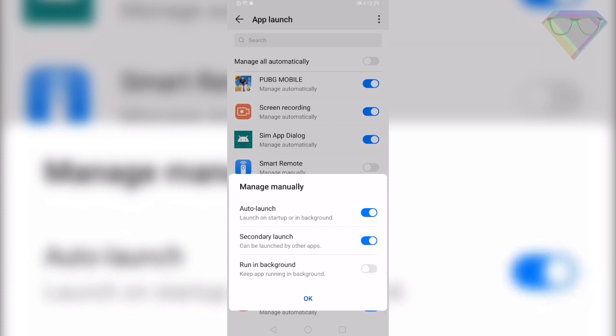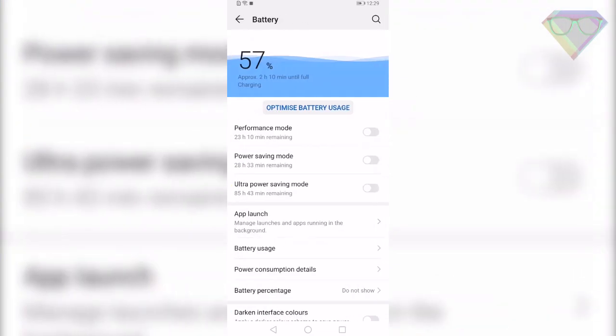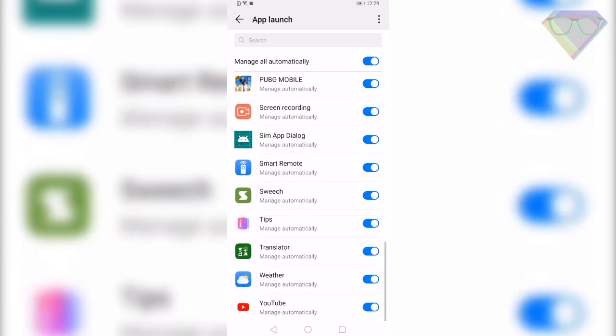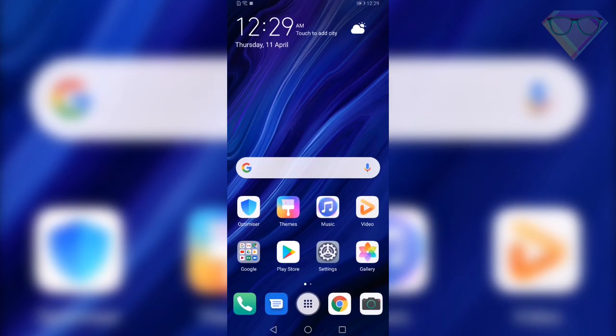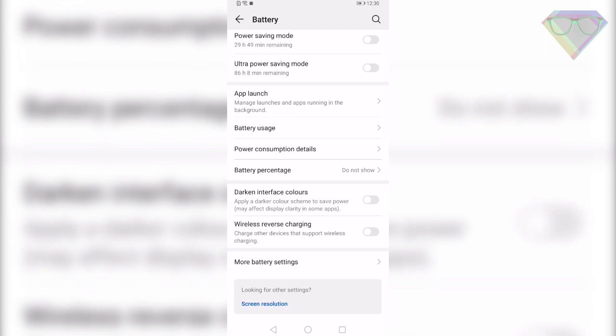The Huawei P30 Pro lets you disable all apps which you don't want to launch automatically when you turn on your smartphone. Go to Settings, Battery, then App Launch. Here you will see the list of all apps which launch automatically when you turn on your device — you can disable them one by one to save battery and make your smartphone faster. Also, the P30 Pro does not show battery percentage by default on the status bar. To enable it, go to Settings, Battery, then Battery Percentage, and show it next to the battery icon in the status bar.